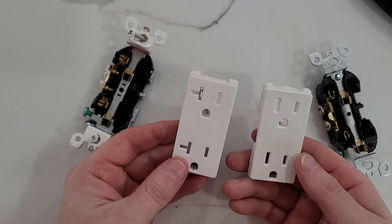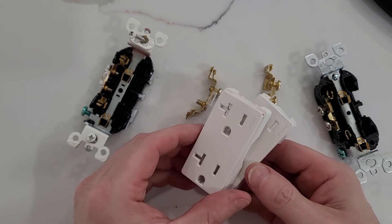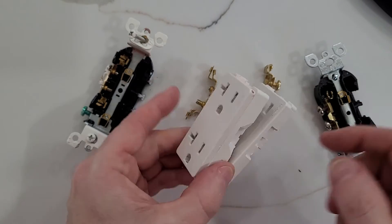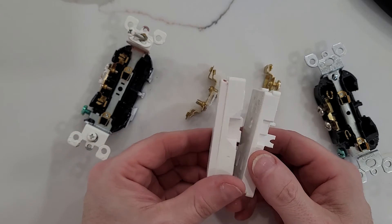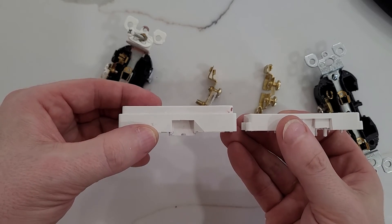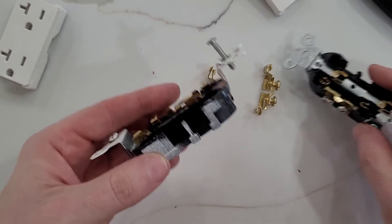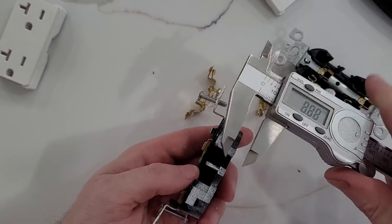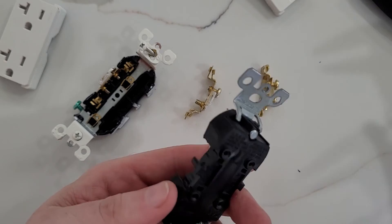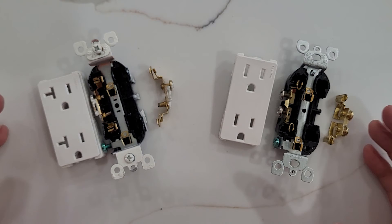Other things we can look at — beyond the contacts themselves, which are basically the same — are what I'll call the face plates. The 20 amp face plate is definitely a lot thicker than the 15 amp face plate; that's noticeable. The depth of the back of the receptacle seems very similar: about 15.7 mm versus 14.2 mm, so roughly one millimeter difference on the backs of these.